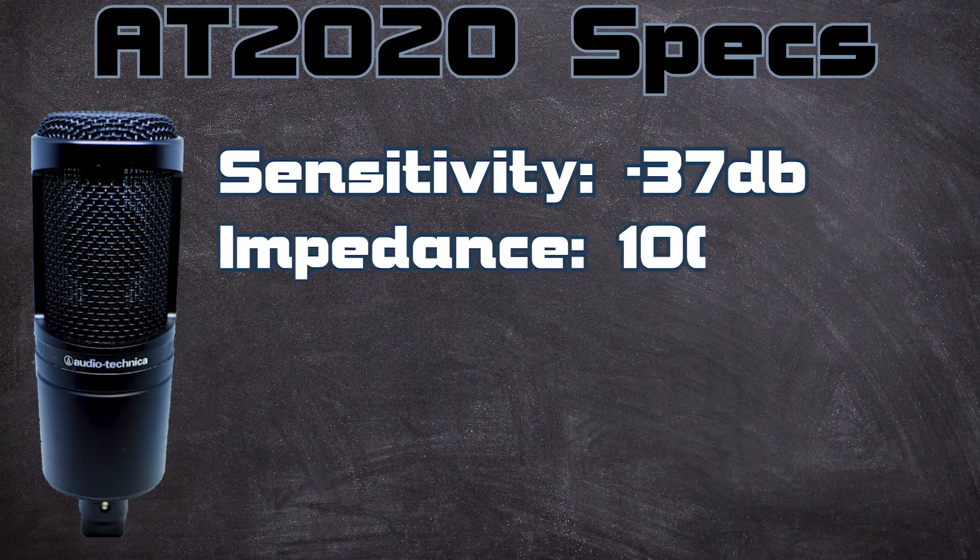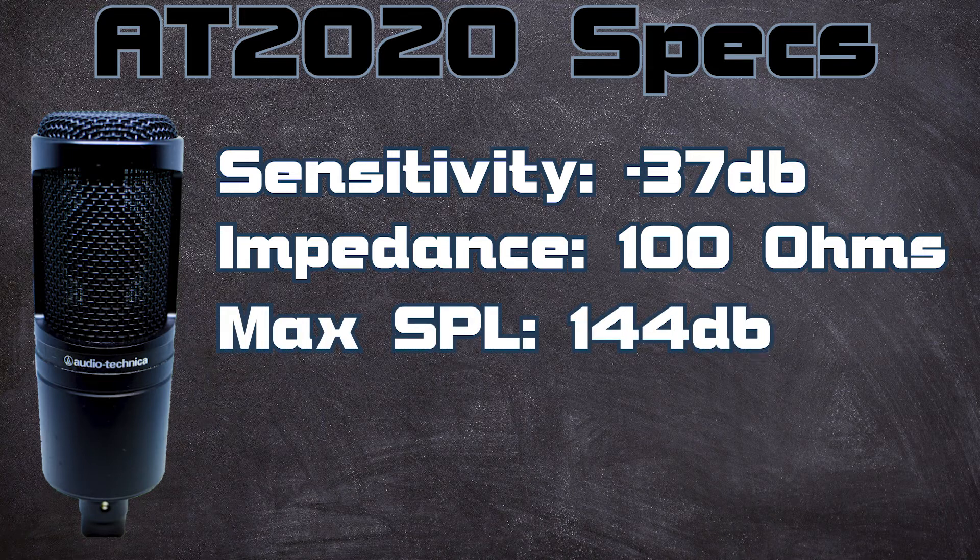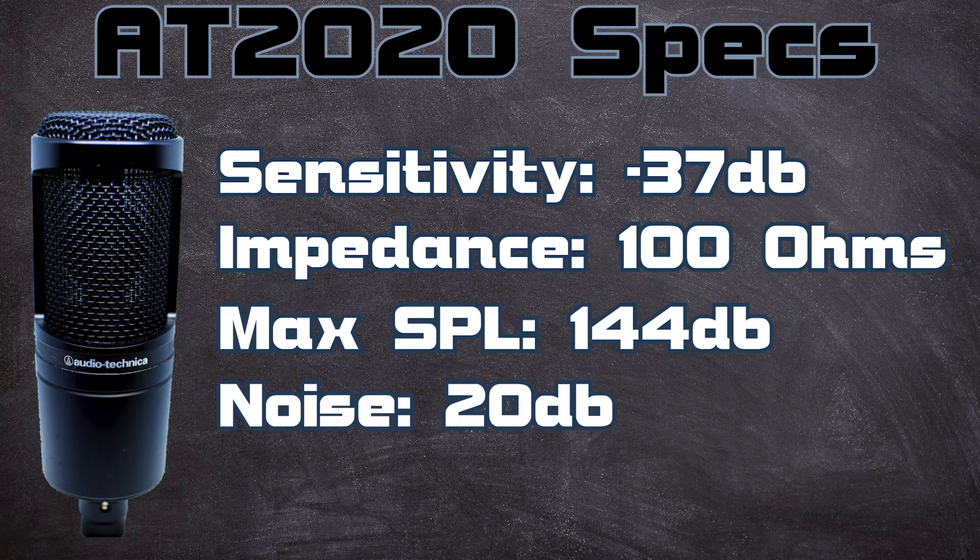It's a condenser microphone which means it needs phantom power — 48 volts to be specific, which is pretty standard and what this microphone needs. As I mentioned, it's a cardioid polar pattern, so it has that heart shape and tapers off in the back. Next up, a sensitivity of negative 37 decibels, an impedance of 100 ohms, a max SPL of 144 decibels, and 20 dB of noise. All of those specs explain how this microphone handles noise and the amount of electrical noise you can expect from it naturally.